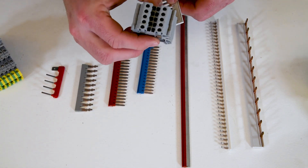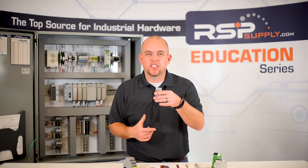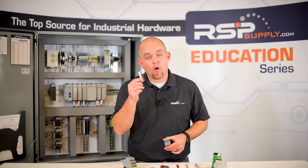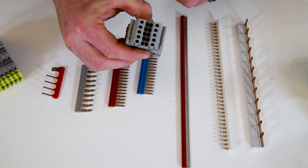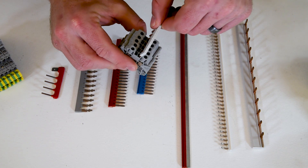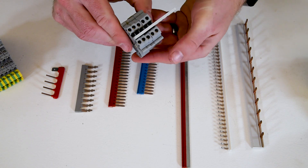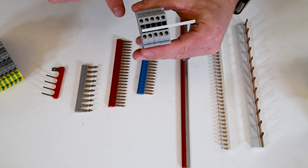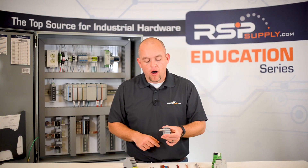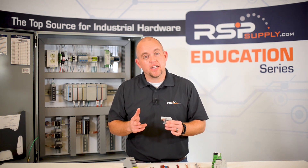Let me show you how we use terminal block jumpers with terminal blocks. As you can see here, I have a set of five or six standard pass-through terminal blocks. I take the properly sized terminal block jumper and insert it in the location intended for jumpers on these particular terminal blocks. They insert right at the top of the terminal block, and once pushed in, I have a connection or continuity between these different terminal blocks. I would cut off any excess so I'm only jumpering what I need.